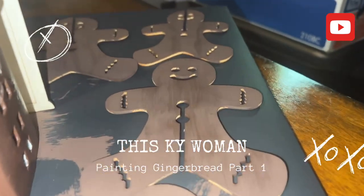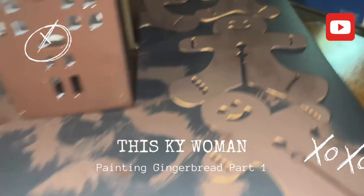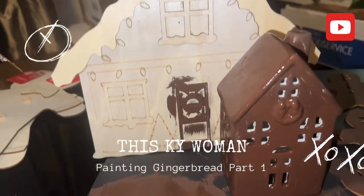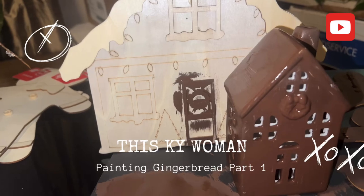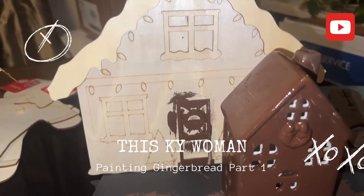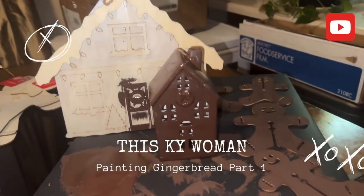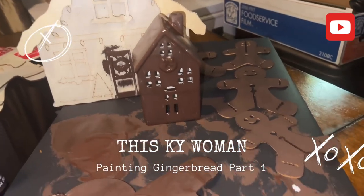I'm going to decorate them tomorrow. Now with this gingerbread house, I'm going to have to take a picture of it because I want to get the details right. Okay, stay tuned.